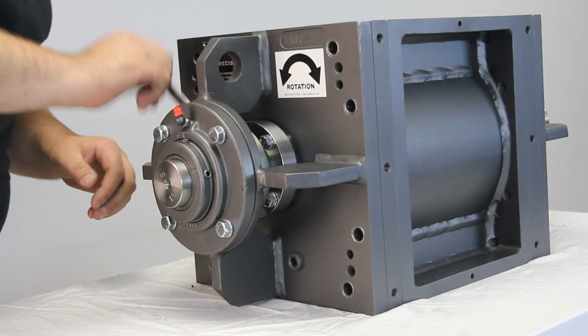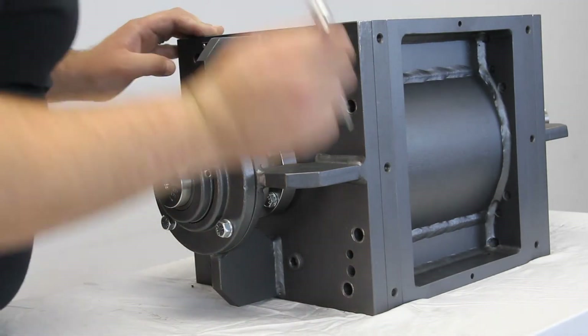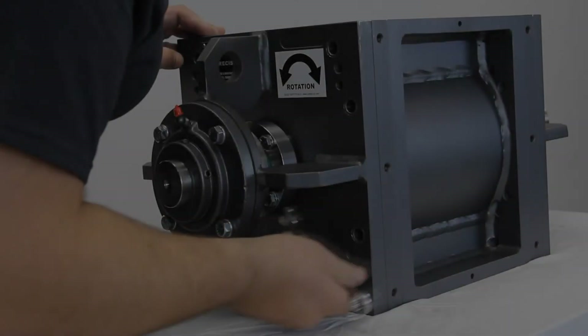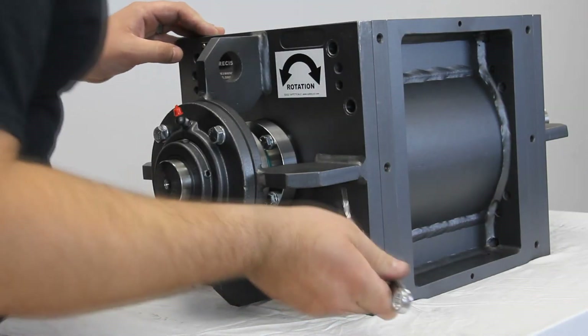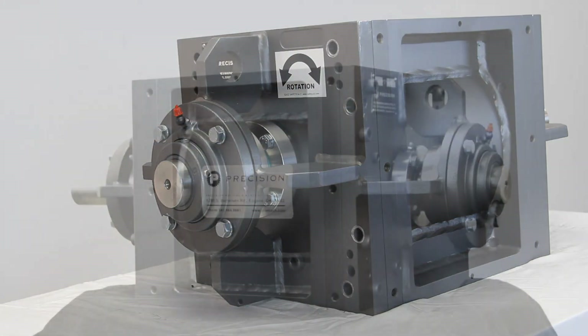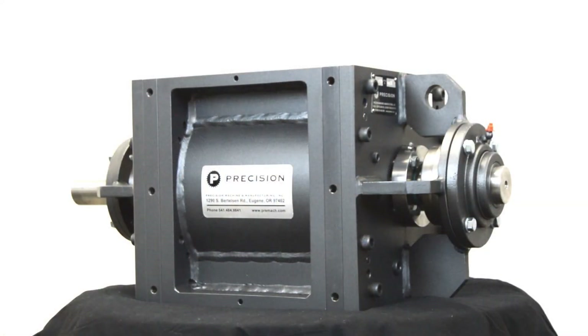To do this, simply tighten the four bolts that hold the seal ring. We recommend an X pattern to help it evenly distribute the compressed packing. Don't tighten them to maximum depth. Instead, till they are all evenly snug. And that's all there is to it. You've successfully tightened the packing on your PMV.